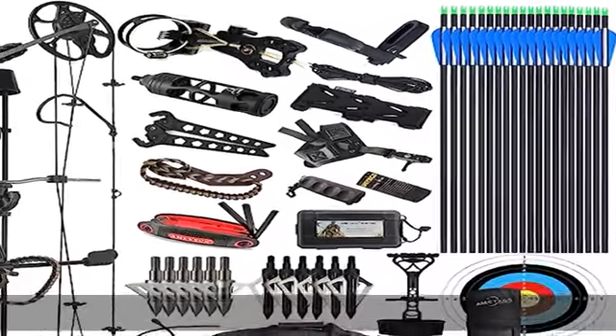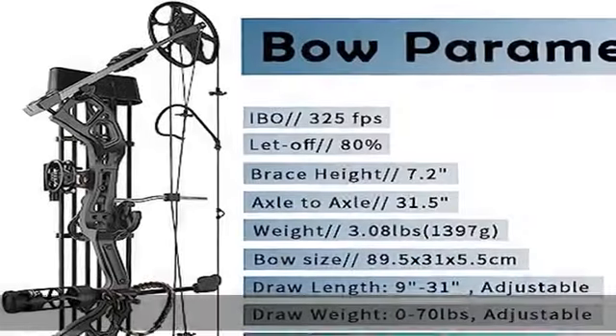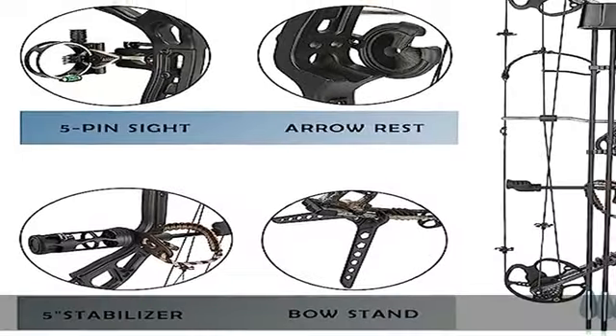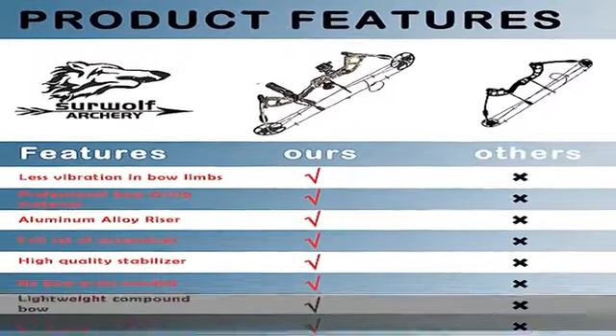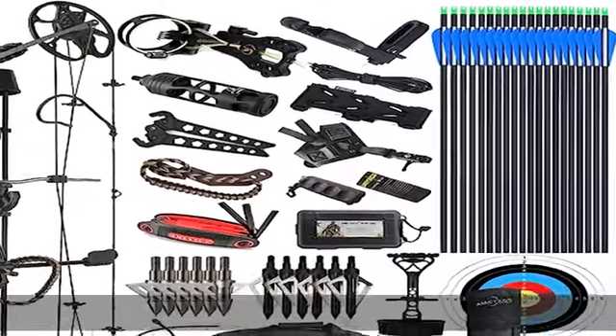Bow parameters: EVO 325 fps, axle to axle 31.5 inches, draw weight 0 to 70 pounds adjustable, draw length 19 to 31 inches adjustable, brace height 7.2 inches, let-off 80 percent.